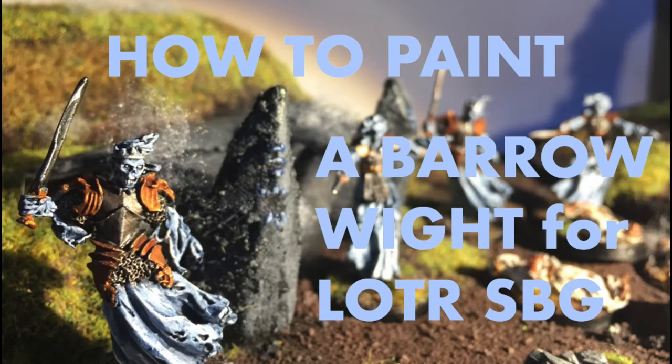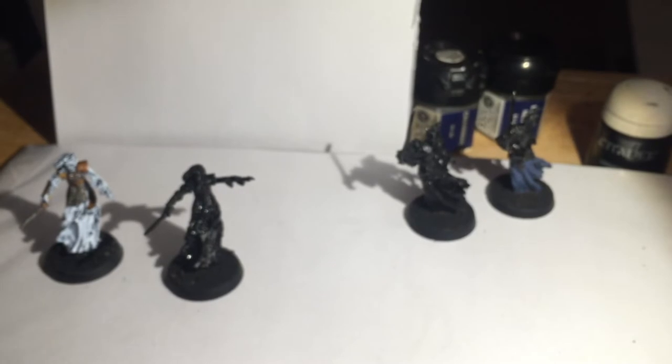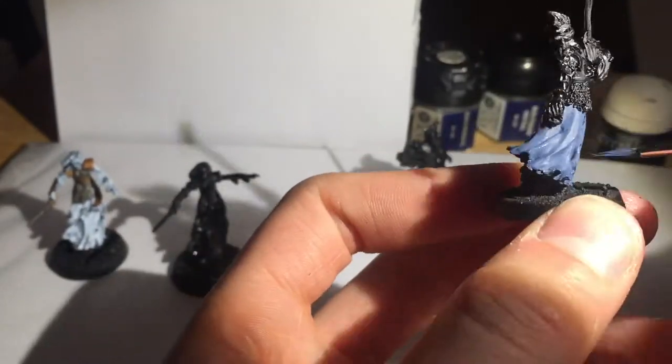Hello and welcome to another of my painting tutorials. This time I'm going to be painting a Barrow Wight, who of course attacked Frodo and the other hobbits and were saved by Tom Bombadil in the books but not in the films sadly. That scene was missing out.